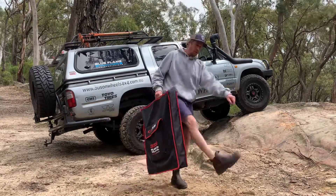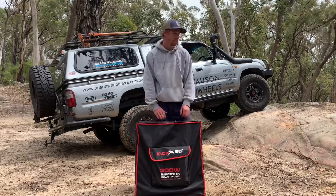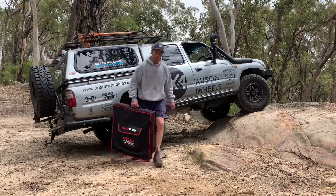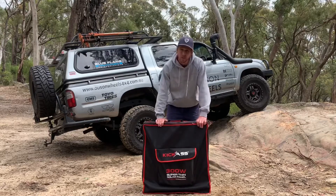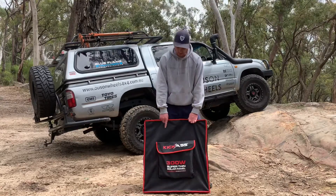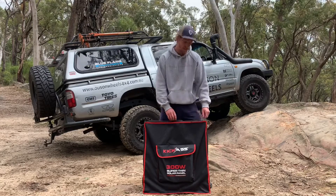I'm going to give you a run-through on my new solar panel that I got through Australian Direct. They're a bit of a 12-volt specialist company — obviously a kick-ass solar panel. This is my 300-watt solar panel, super lightweight, super easy to use.